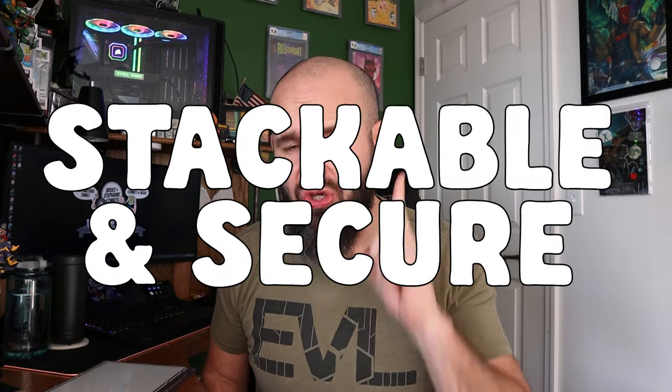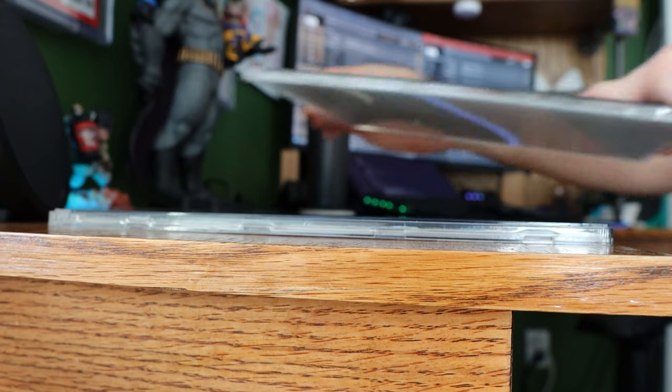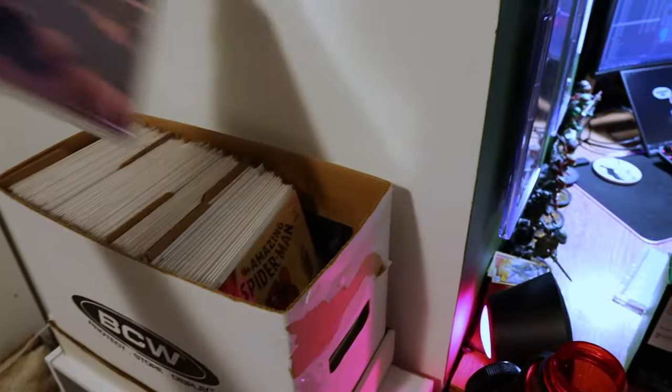The next feature they call out is that the Comic Capsule is stackable and secure. I'll show some B-roll so you can see how it stacks — it's a pretty cool feature, but I'm not sure how many people actually store their comic books flat horizontally. Most people store comics in a short box, and for that use case I think a top loader is completely fine. But if you do stack your comics horizontally somewhere in your house, this is a neat feature.